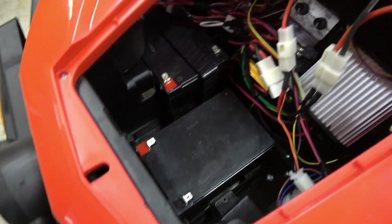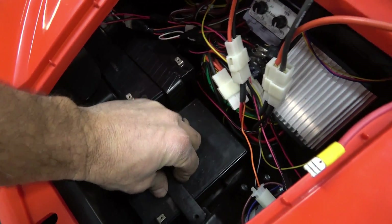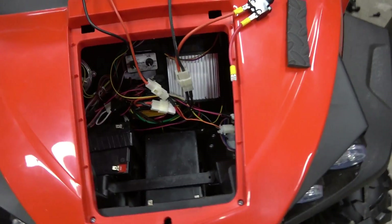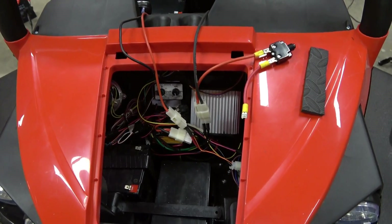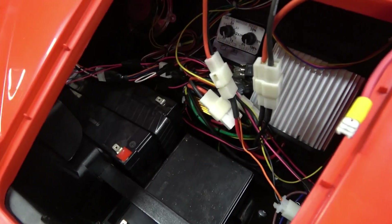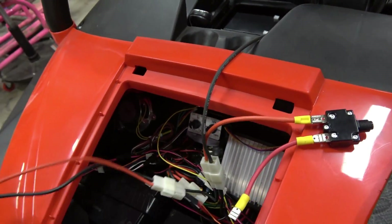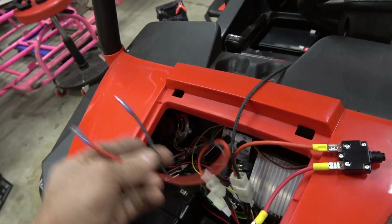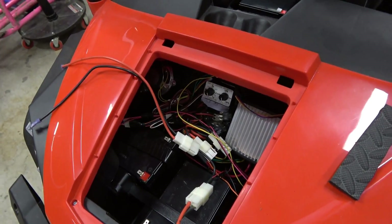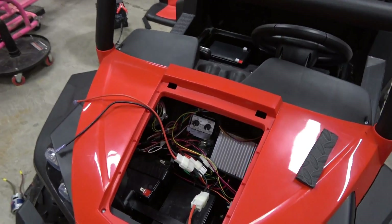We will use the stock battery hold-down because a 12 amp hour battery is the exact same height as a 7 amp hour. Now we've got almost a hundred percent longer run time — give or take, I'll do the math later. It's the exact same battery connections — one connector for one battery, the other connector for the other battery, and you're in business. This will actually help boost performance too.